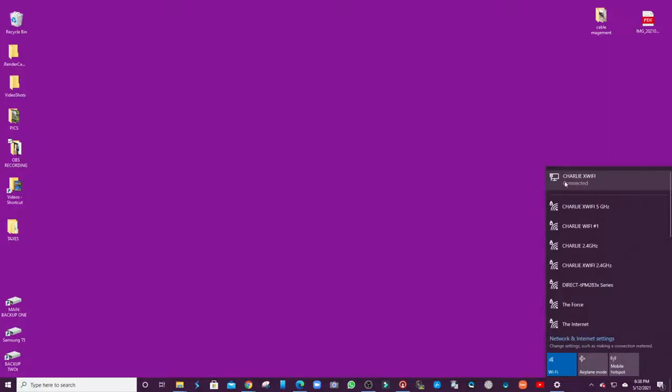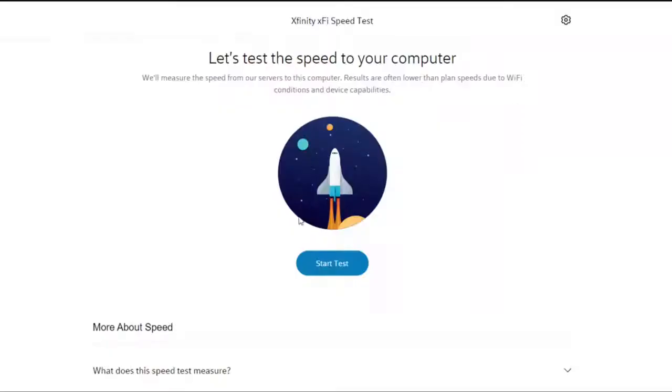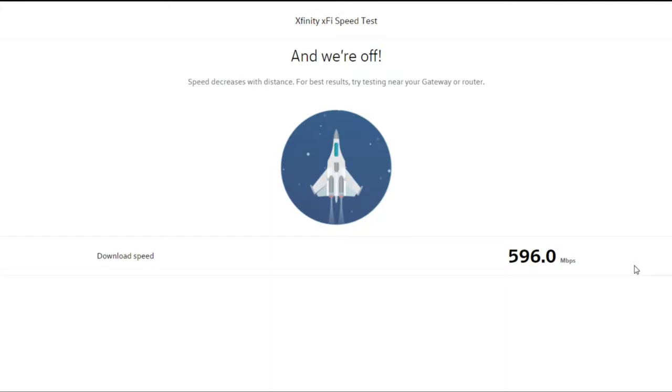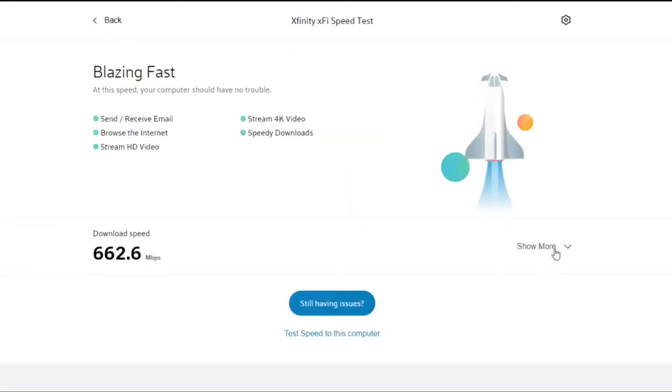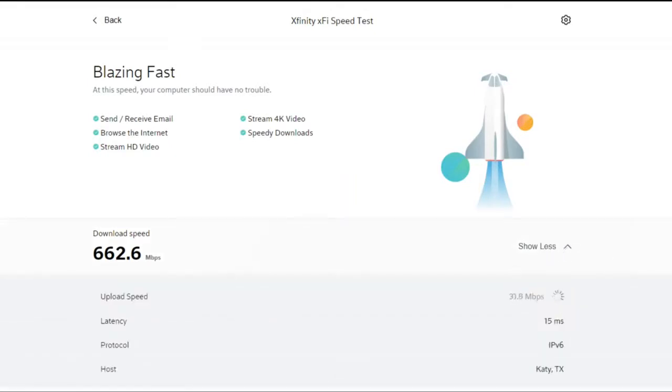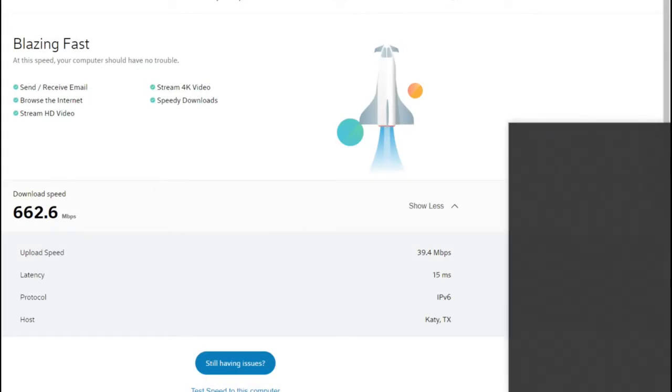Right now I'm connected through internet cable. Let's start the speed test and see how fast this is. We hit almost 600 megabits — 636, 630, 641, 658, 660 — going up. We have 662 megabits per second download. Now let's check the upload speed — I'm getting close to 40... there we go, 59.4 megabits per second upload.